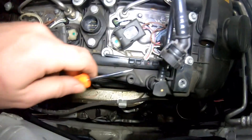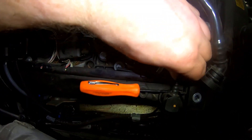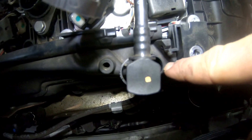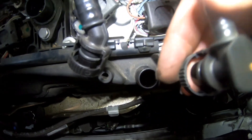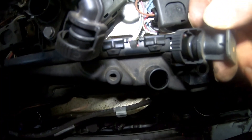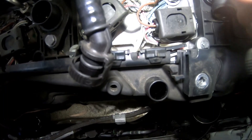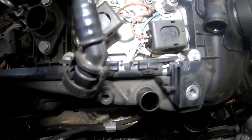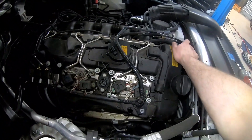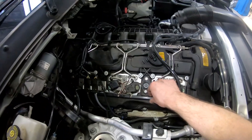Now we're going to get this pipe off the rocker cover, so we're going in with a little screwdriver to just help it. This is a vacuum chamber inside here — a reservoir for the vacuum system — so it's going to try and keep this retained. The technique I found was to put a small screwdriver and lift the tabs while holding it with the other hand, then work it out and pop it out of the vacuum. It actually rotates out of the way quite nicely.